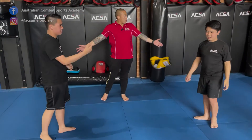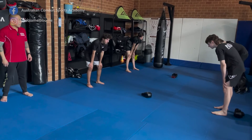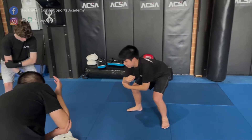Spread yourselves out. One group will be on this side here, the other group will be facing them. Head, shoulders, head, shoulders. Left foot, right elbow, glove.